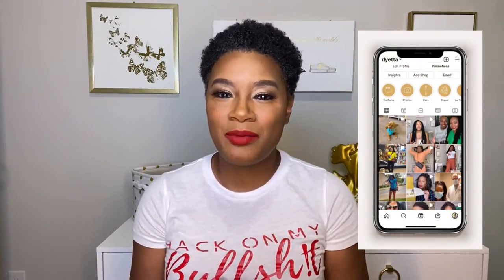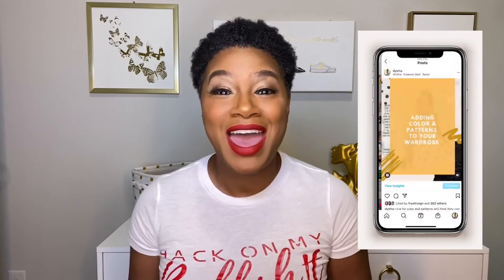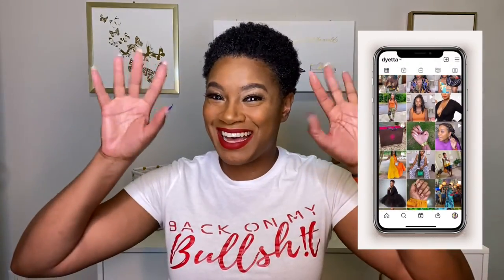Thank you for rocking with me. If you haven't already, please subscribe, and when you subscribe to my channel, don't forget to turn on those notifications so you'll never miss the upload of a new video. I will see you next time — bye!